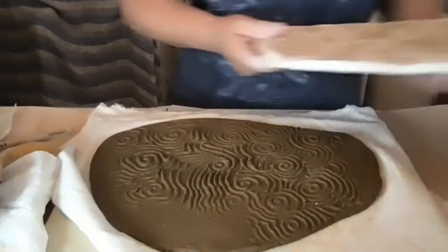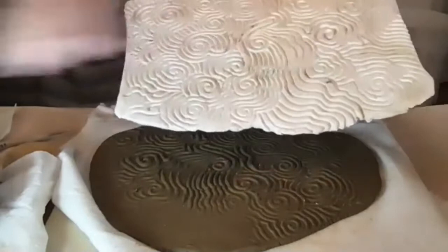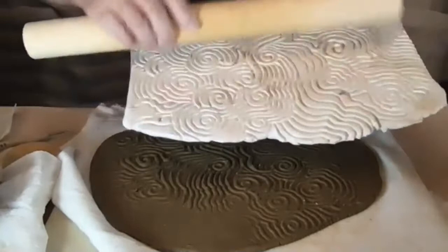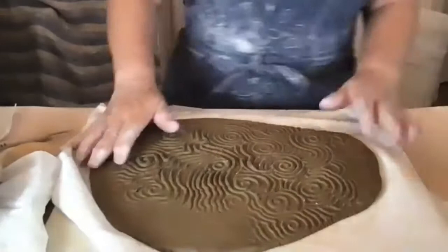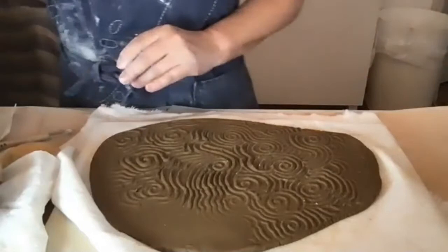I rolled out a slab and placed it on top of a texture plate, then pressed it in or took the roller and made just one pass. If you go back and forth you'll mess up your design. If you don't have a texture plate, you can find something in nature, around the house, or even use lace.